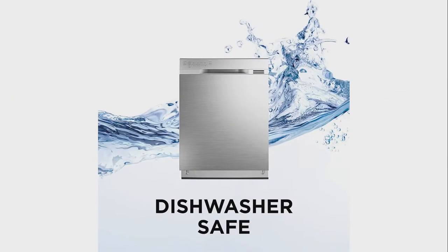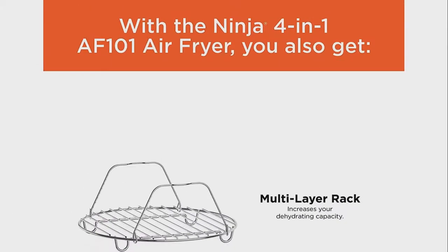The accessories are dishwasher safe, therefore easy to clean. You will also get a multi-layer rack that increases the dehydration capacity.